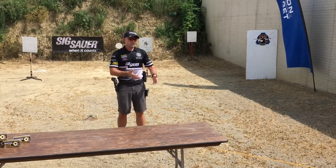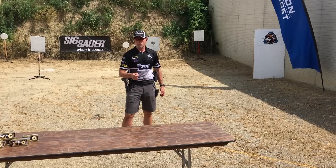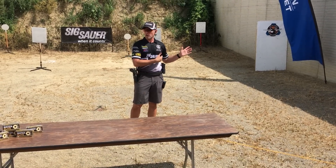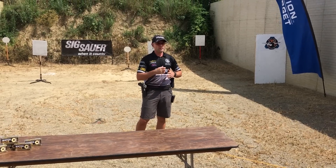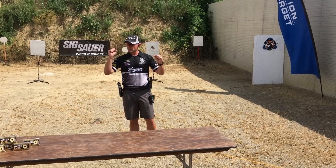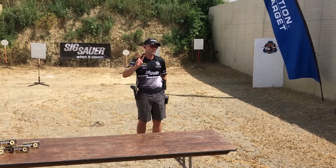Any questions on that stance and grip from what you saw applied there? So what we're going to get into next is the transitions. Transitions are very important. In your game, the first shot presentation that we just talked about is probably 50% of your score as you get better, and transitions is the rest of it. There are two big pieces: presentation, transitions, and of course recoil management. But transitions in my world is one of the number one typical time savers — transitions and movements.